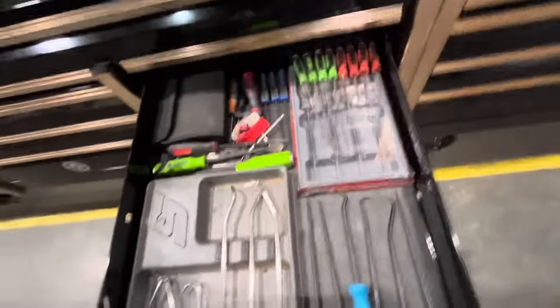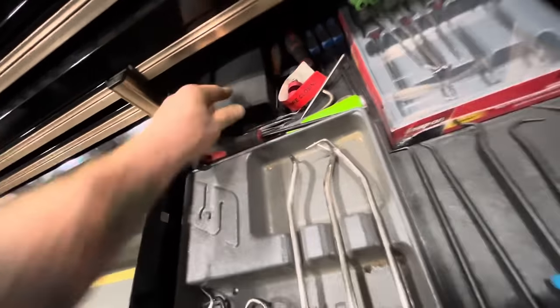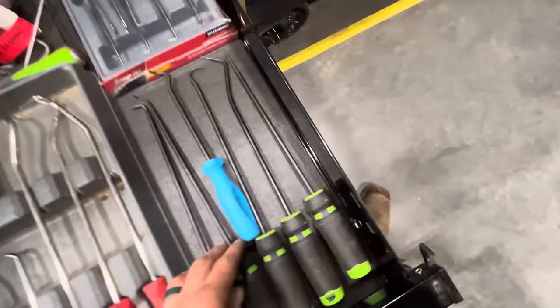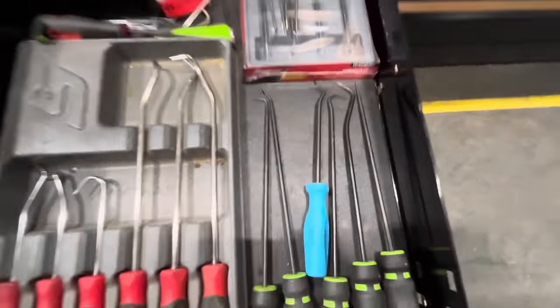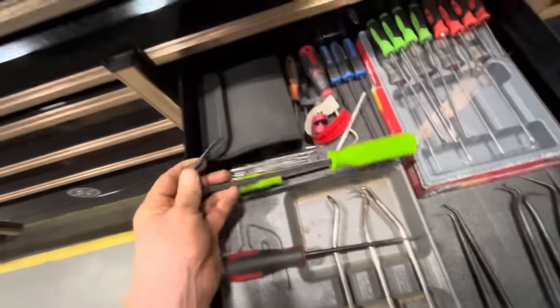This is the pick set drawer. Assortment of picks and O-ring tools. O-ring cups — one cornwell — Snap-on long ones, regular ones, and their big grip ones. This is the Max set and the Cornwell — got it on sale for about 10 bucks. Radiator hose pick set — I got these thinking they'd be handy but haven't really used them much.